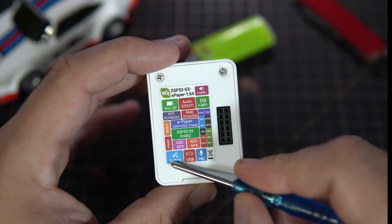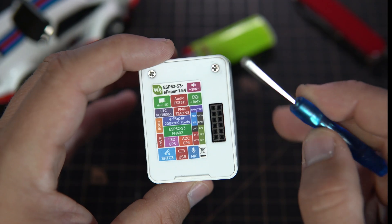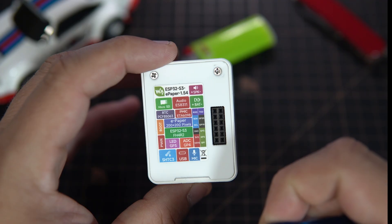It also includes a temperature and humidity sensor and 2 push buttons.